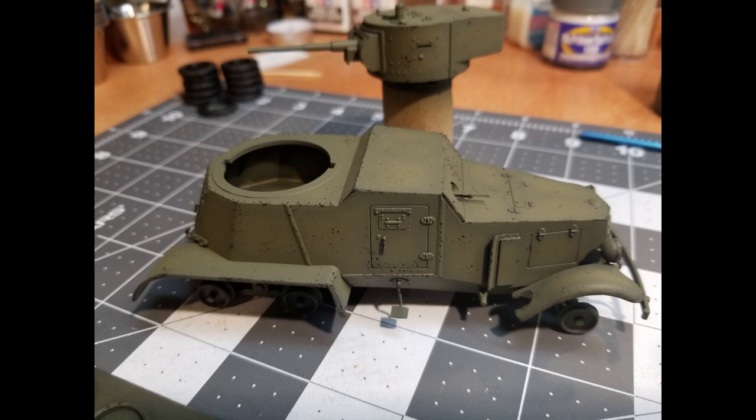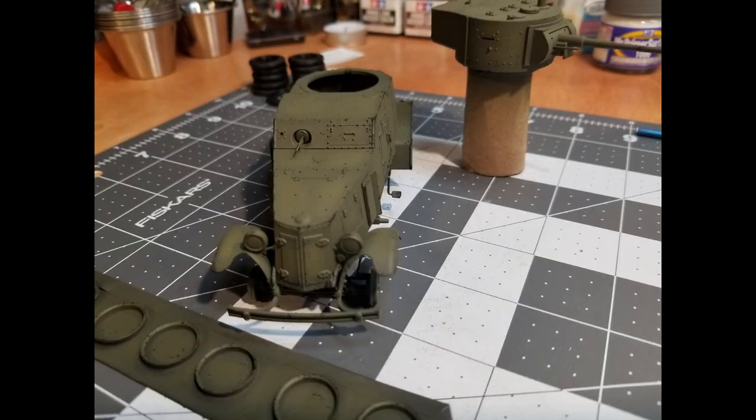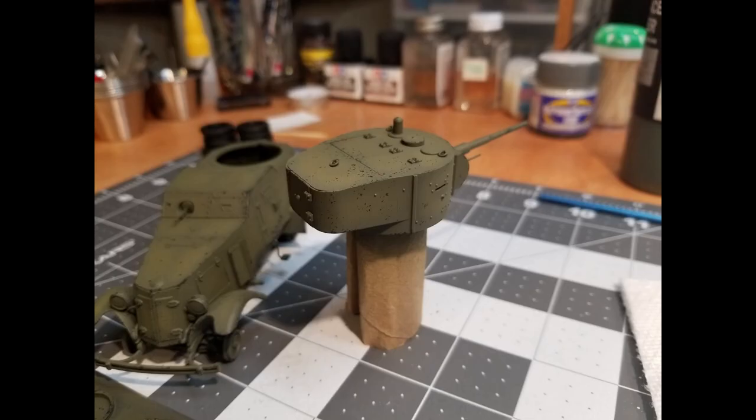I start chipping in little areas wherever there would be more wear — around the edges of doors, corners, and anywhere a rock would fly up and cause a chip in the paint. You want to go kind of easy on it; I don't particularly like it if it's heavily chipped. We do the same thing on the turret, concentrating around the hatches, where most of the wear is going to occur.